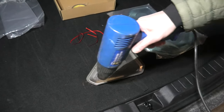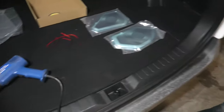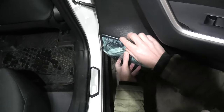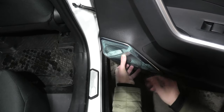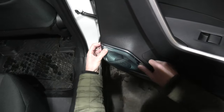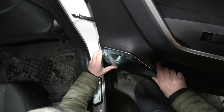This is probably enough now, and now we can go and install it right here. Align it carefully and start applying the pressure.